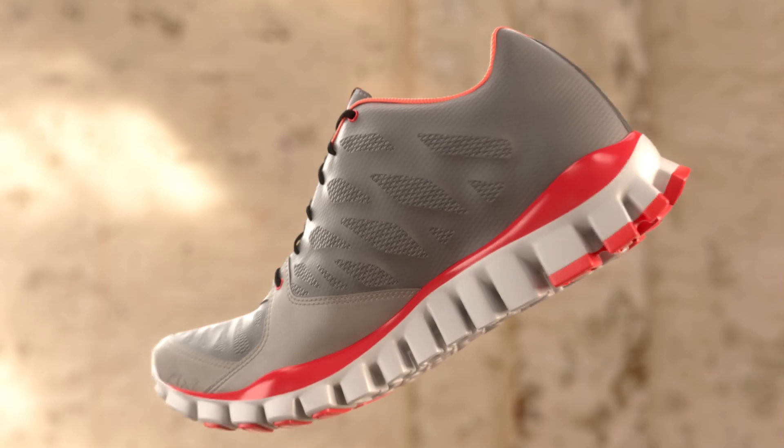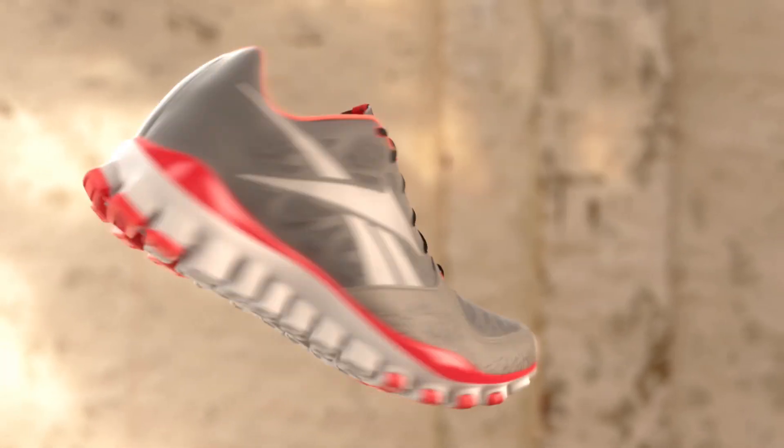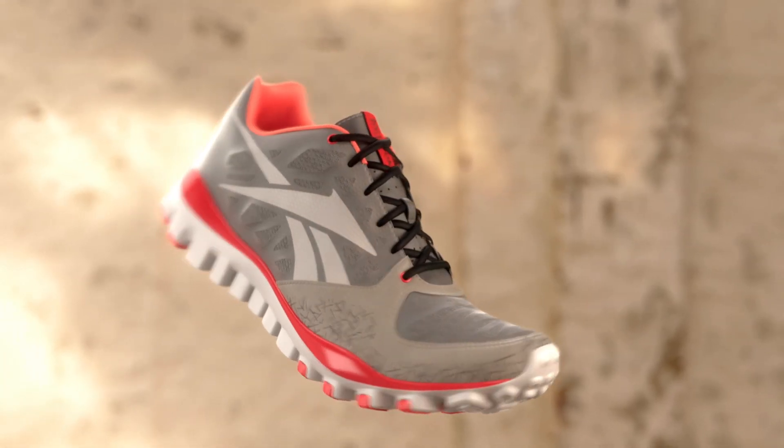The idea of allowing the foot to move the way it's naturally designed to move makes a lot of sense. Protecting your foot from the environments and impact with the bottom unit we've designed for RealFlex makes it even better.